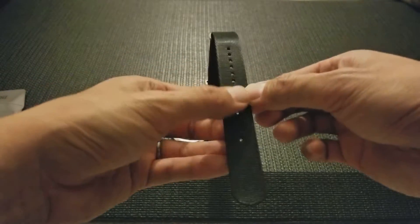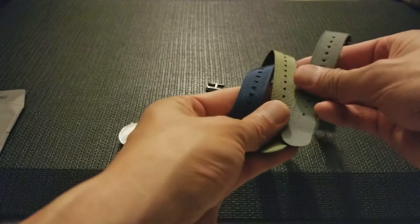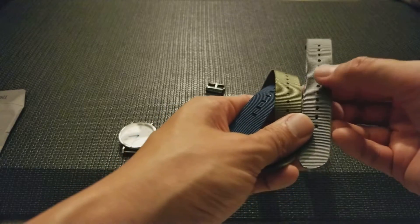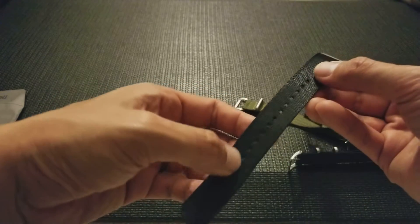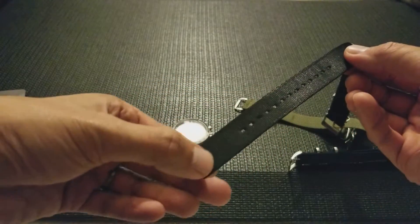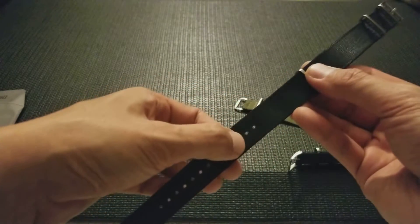Whereas with the generic NATOs it's just a standard knit all the way across. You'll also notice these have round holes, while this one has square holes. And if you feel down here, it feels like it's been sealed — probably laser-cut — so I don't think it's going to fray.